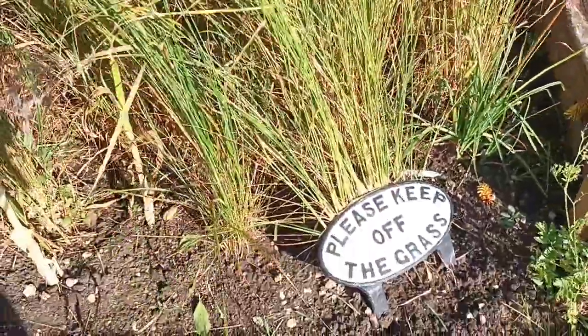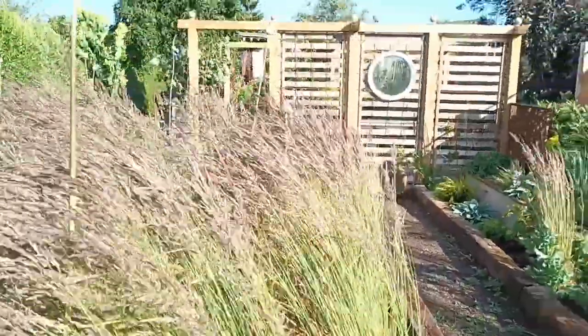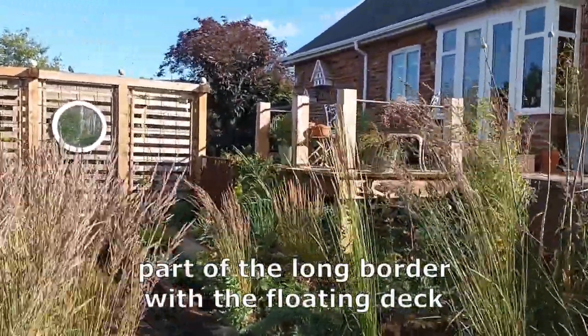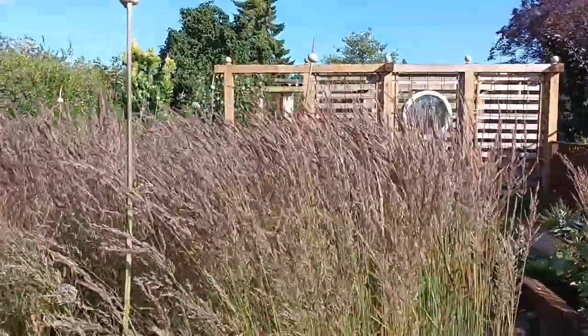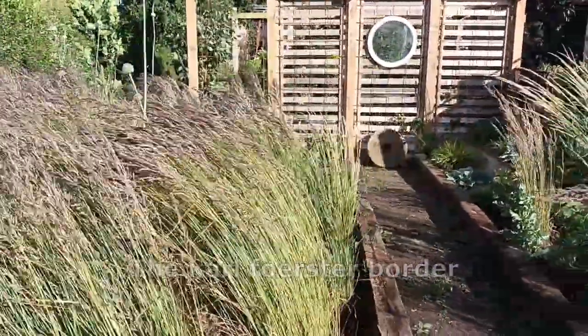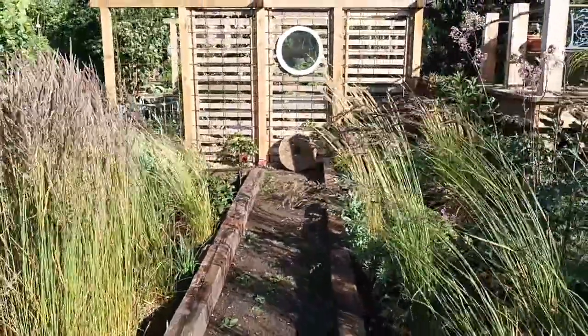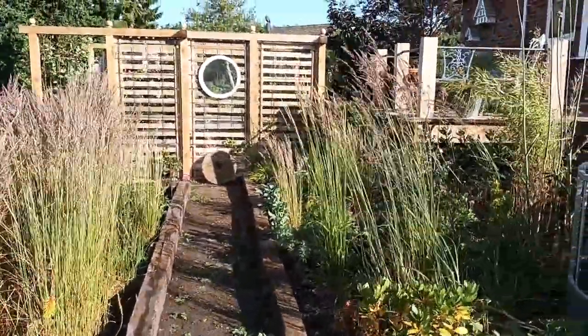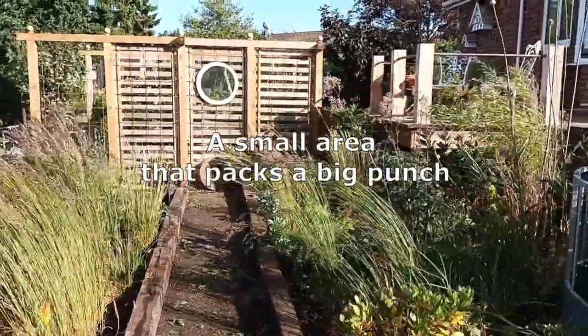So that's just a little focus in on this area here. To the right is the long border and then to the left is the Karl Foerster border. Just a small little area but it packs a big punch. I'll talk to you on the next one.